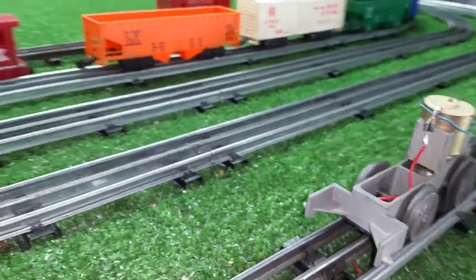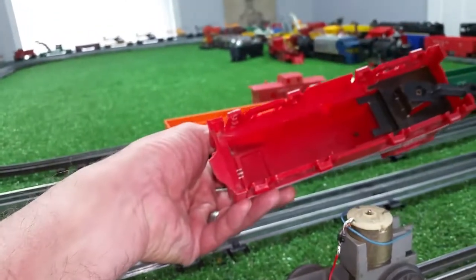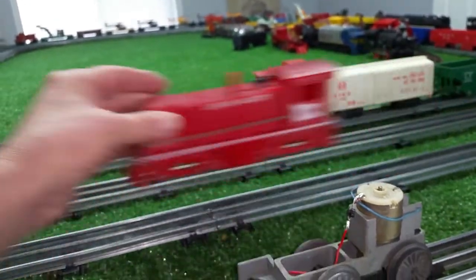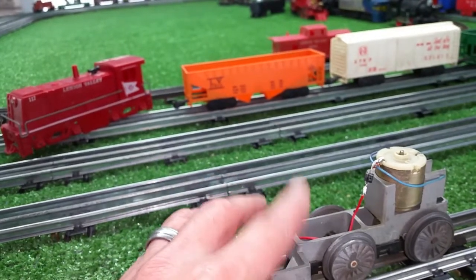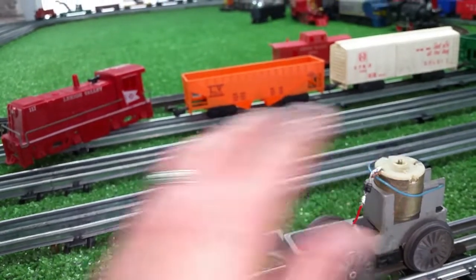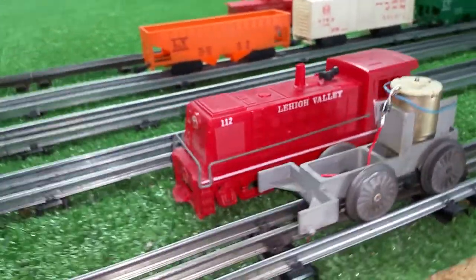I'll reassemble this. I've got to find a way to mount a headlight, as the shell is just empty. I will come up with some way to put a headlight on there, and I can wire it directly to the motor to add a headlight to this Lehigh Valley diesel switcher.